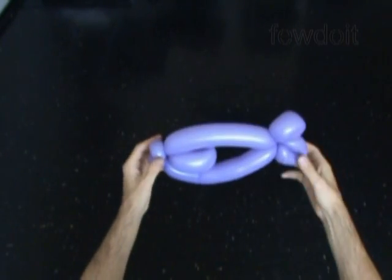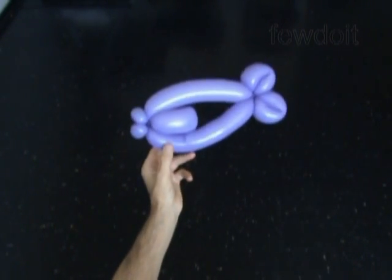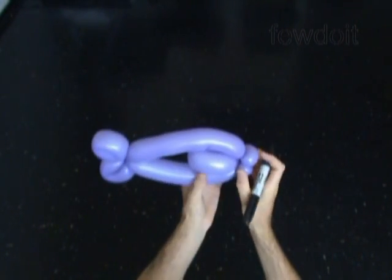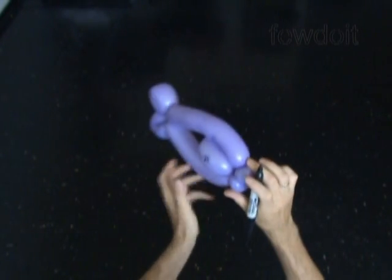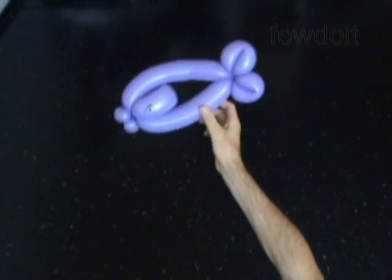Congratulations! We have made a one balloon fish. I am going to use a permanent black marker to draw the eyes. We can use the sculpture as it is, or easily attach this fish to other balloon sculptures like a fishing rod or hat.